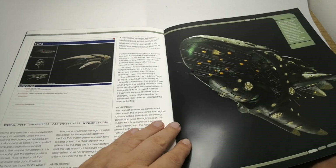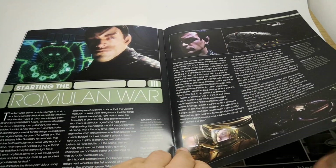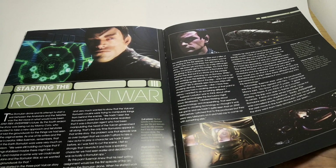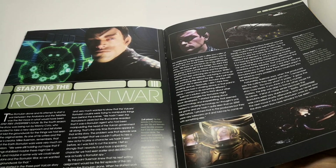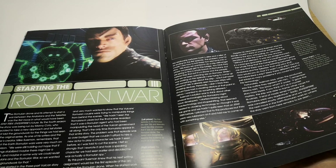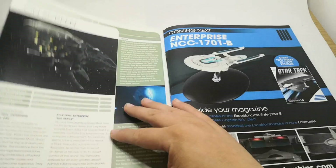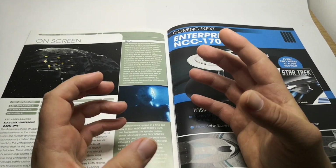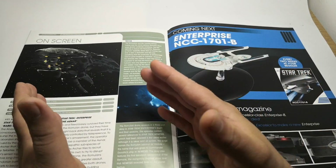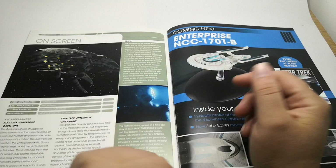And then they just reused it for the Romulan drone. So this is like the file it had on it, and they just obviously redesigned it. Then, starting the Romulan war — the Romulan war was supposed to be part of season five of Enterprise, but we never got that far. And this was supposedly the start of it, where they were wanting to go to war with these species, or get them to go to war with each other. In the end it actually pushed them all together to fight the common enemy.